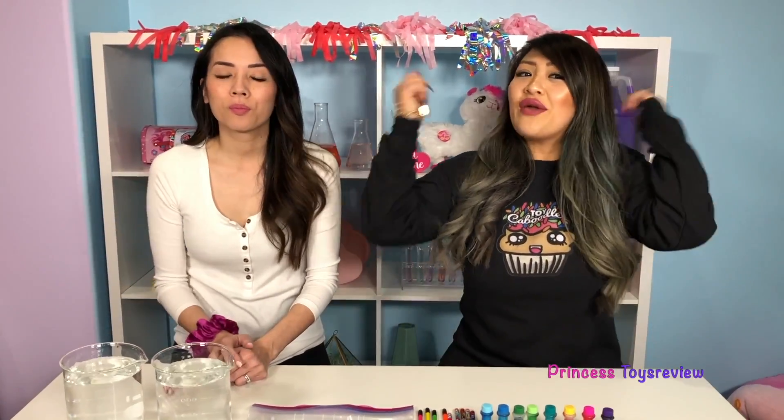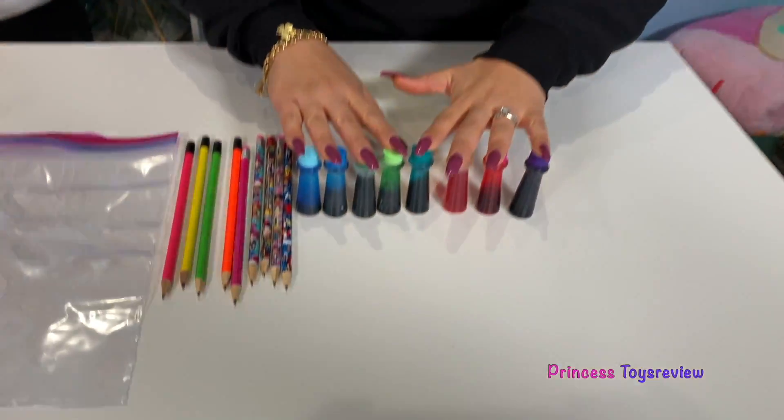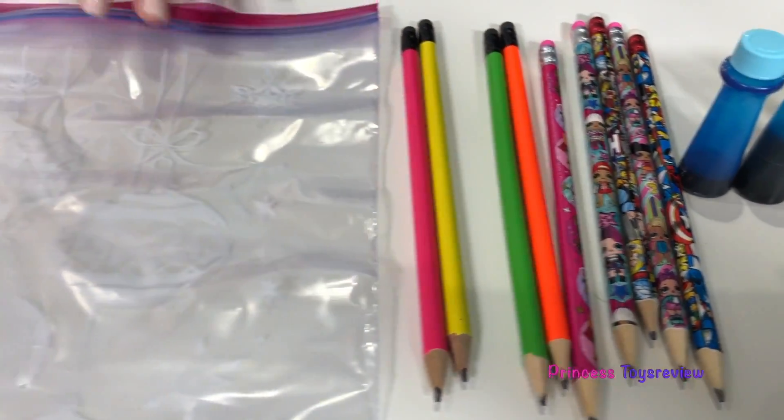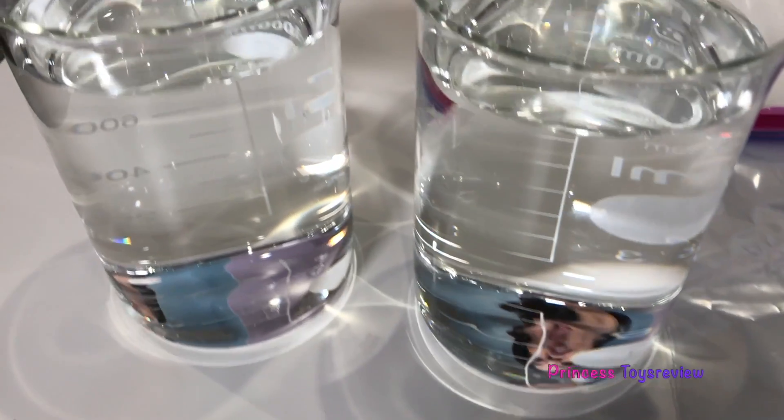Hi princes and princesses! It's princess team! Hi princes and princesses, princess fam! Today we're going to be doing another science experiment. It's called the leak-proof bag with pencils. In this science experiment we will need some food coloring, some pencils of course, a ziplock bag, and we're going to need some water.